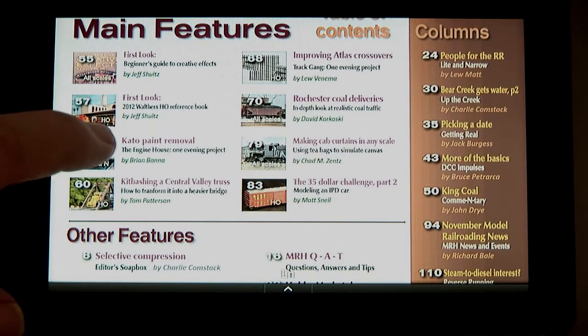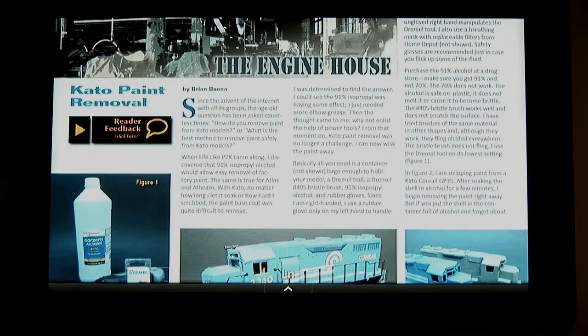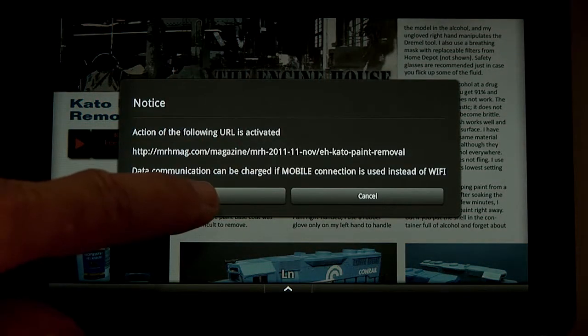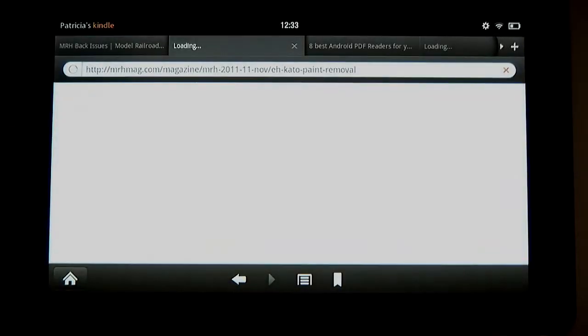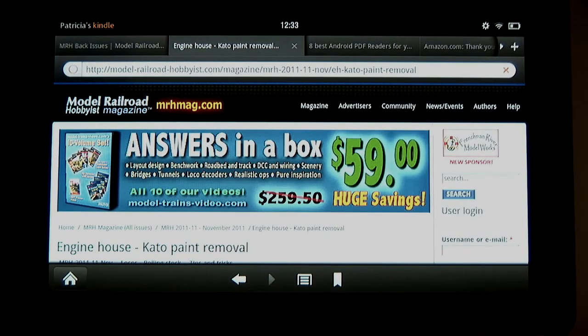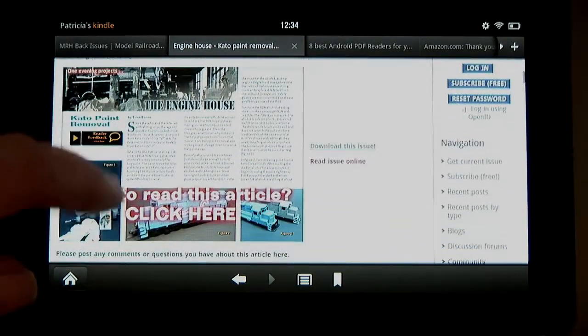I tap the Kato Paint Removal article to read it, then tap the Feedback button to read what others are saying about this article on the MRH website. The Kindle Silk browser can take a bit to bring up a webpage if this is the first time you've visited it on the device. I scroll through and look at the comments people have made about the Kato Paint Removal article.